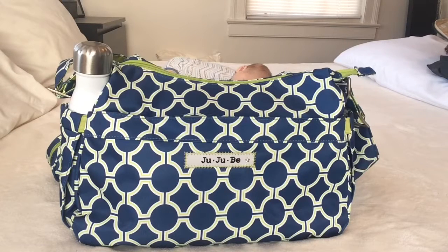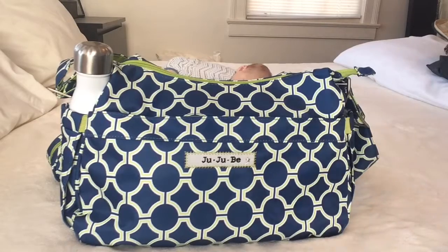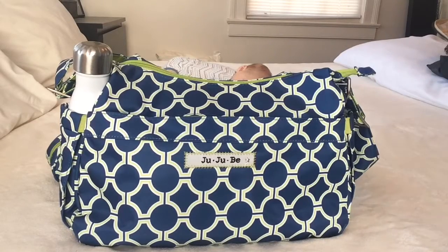So today we're going to do a packing video for the JuJuBe Hobo Bee bag. This bag is in the print Royal Envy. I do use this bag for quicker trips — I don't need my JuJuBe BFF bag if I'm just running a couple quick errands or just going to one or two stores. So this is packed for maybe an hour or two. I am a first-time mom to a newborn baby boy, so this is packed for an infant currently.